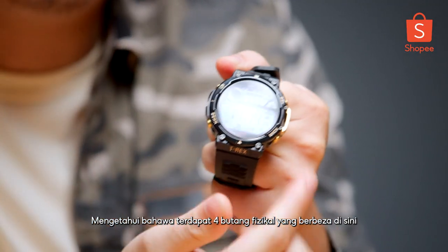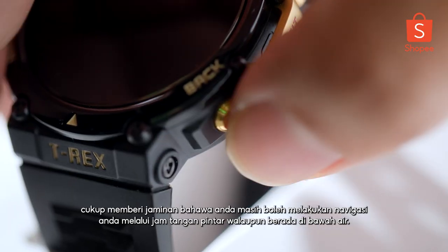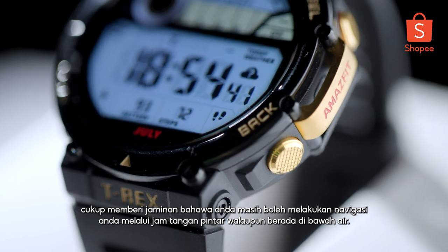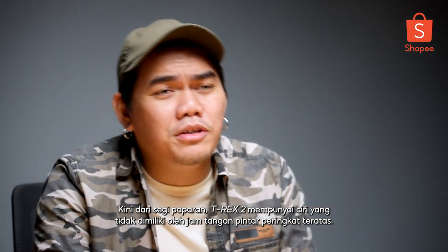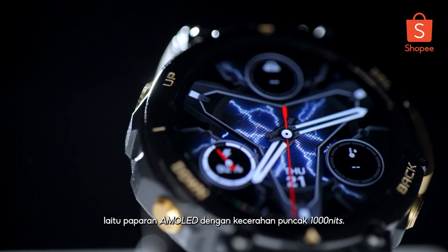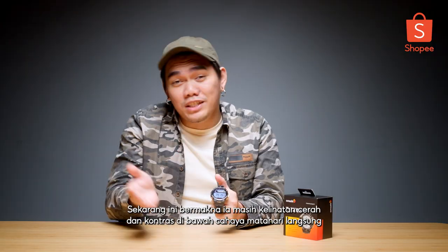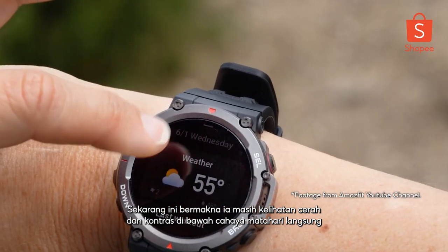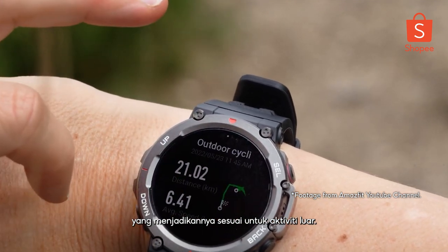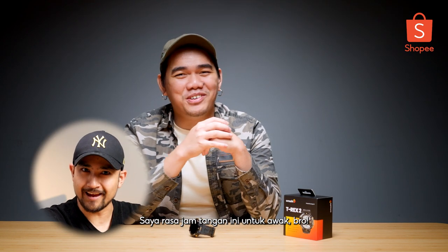Knowing that there are four different physical buttons right here is assuring enough that you can still do your navigation through the smartwatch even being under the water. Now in terms of display, the T-Rex 2 has a feature that not even the top-tier smartwatches have, which is the AMOLED display with a peak brightness of 1000 nits. What this means is it still looks bright and contrasty under direct sunlight, which makes it perfect for outdoor activities.